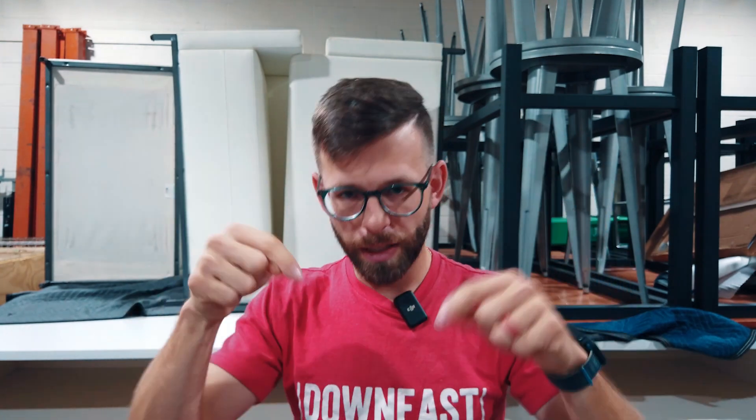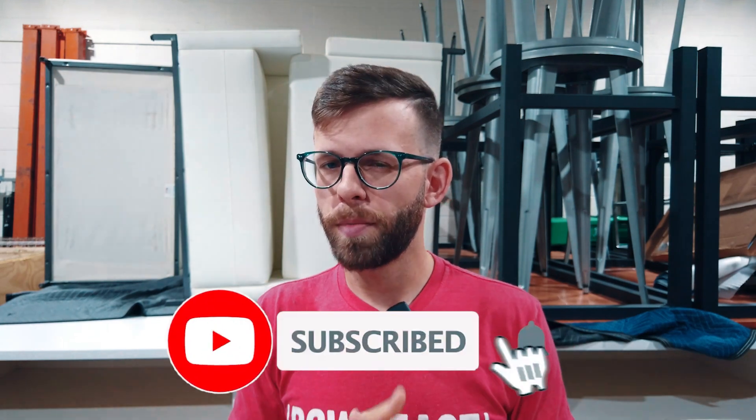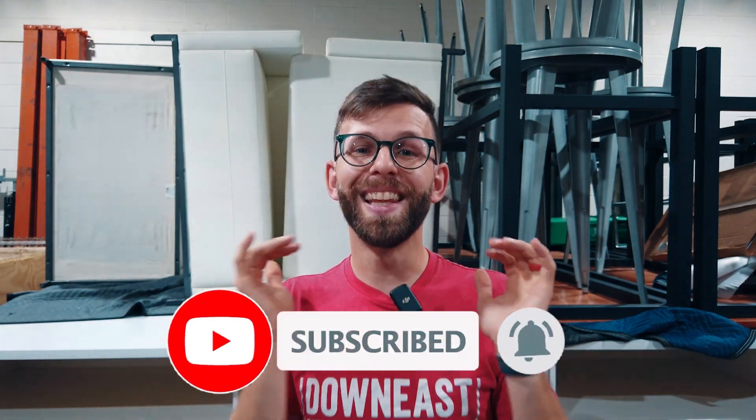Hey everyone, welcome back to the YouTube channel. Thank you so much for tuning in. Today we're talking about the Color Strip Picks ILS from Chauvet DJ that was launched recently at DJX. If you haven't seen that recent video of my recap and conversation with Alan Reece, Senior Product Manager, hit the link above. Leave any comments or questions in the comment section below, and if you haven't subscribed, please hit that subscribe button. So let's get into it.